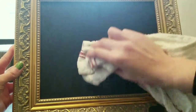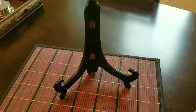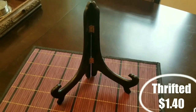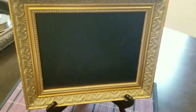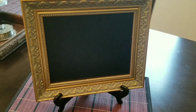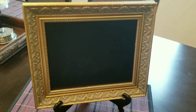It worked! I'm really happy with how this turned out. I thrifted the metal tray the same time I got the frame at the Goodwill Outlet in Kent — it was really inexpensive and it actually works well together. I'm really happy with how this turned out. The next thing we'll be working on is the cupcake display.